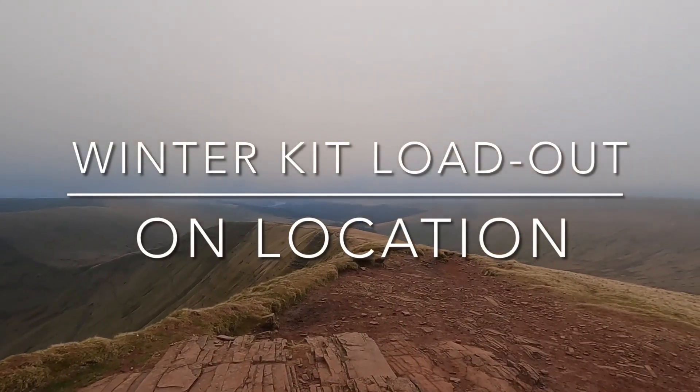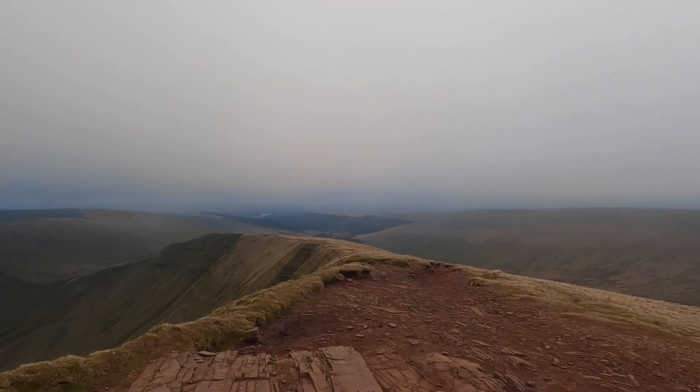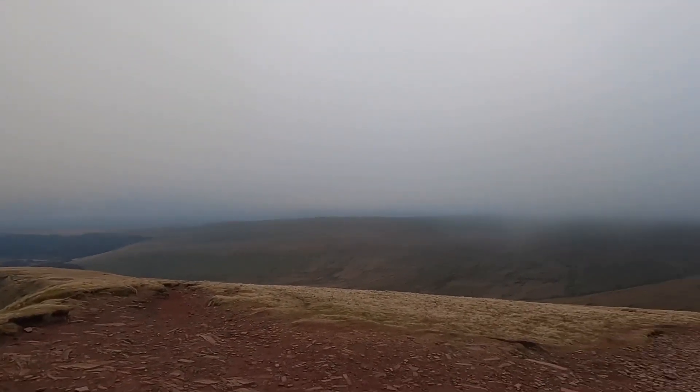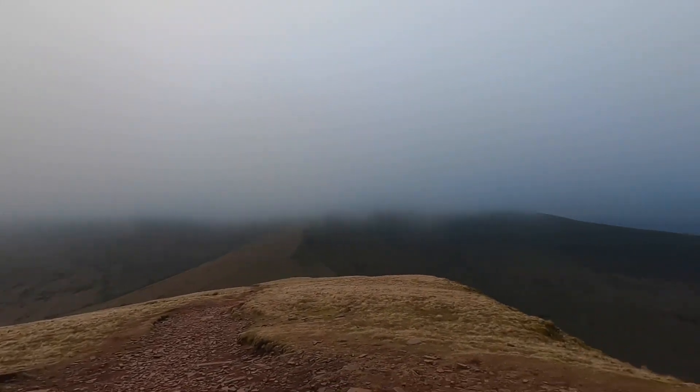It's a bit of a slog, but it's well worth it when you get here. And that is, despite the clag, one hell of a 360.